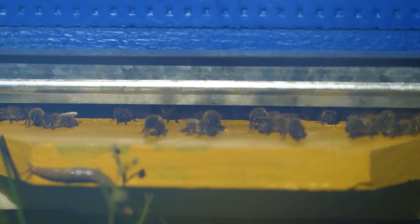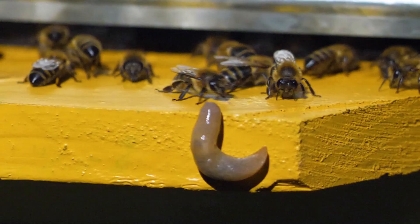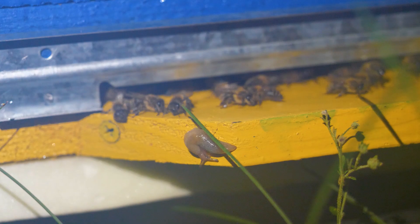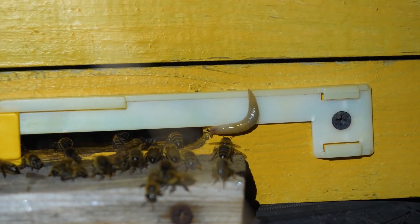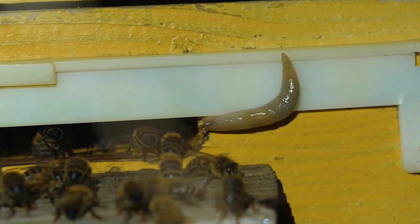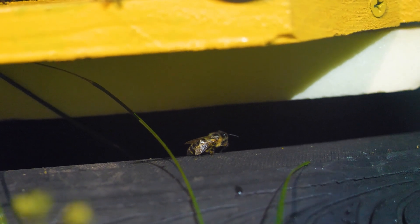I wonder how it's going at night in other standard hives — here life is much more active, the family is more powerful. The bees are ventilating, evaporating excess moisture from the honey. In addition, slugs become active at night, and the bees have to defend their home from uninvited guests. One bee even blows off and releases its stinger into someone, and now it's lying there dying. Hopefully the kamikaze bee hasn't died in vain and the enemy is defeated.